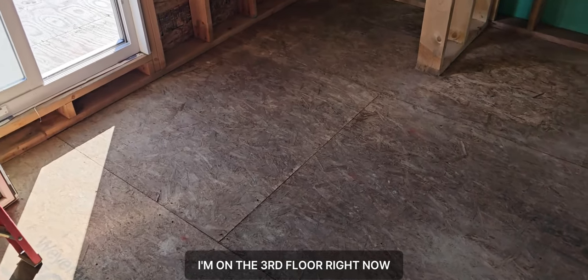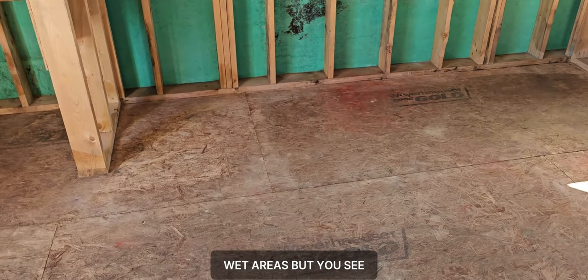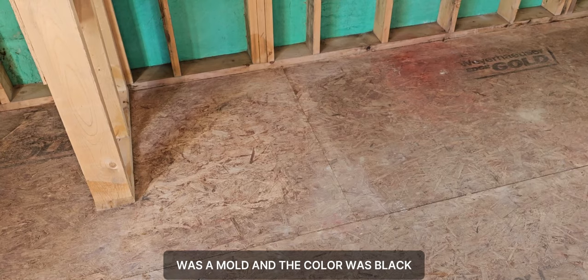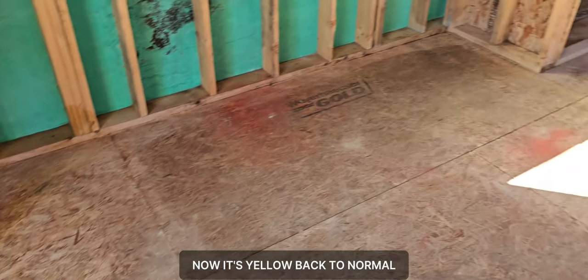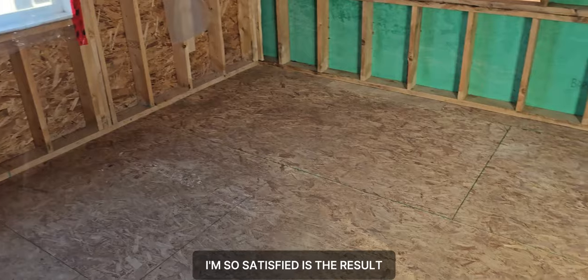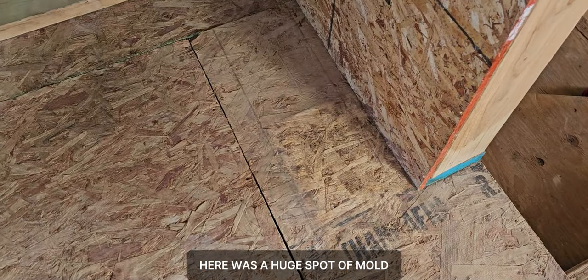As you can see, there are a few wet areas, but you can see where there was mold — the color was black — now it's yellow, back to normal. Everything is clean and remediated, everything was removed. I'm so satisfied with the result. Here was a huge spot of mold and it's all been removed, all clean.